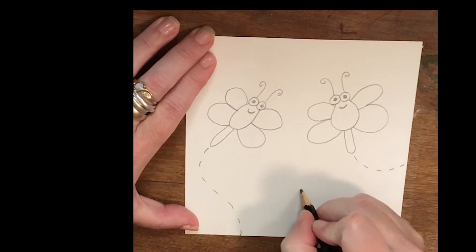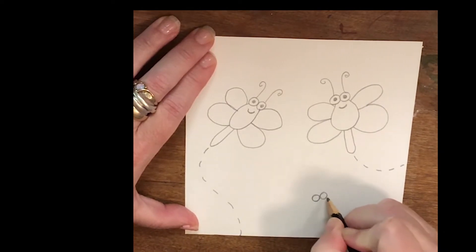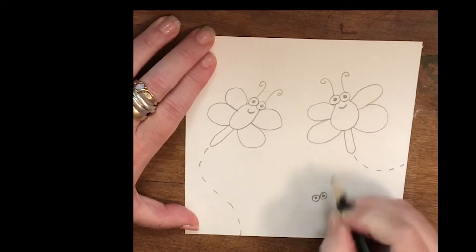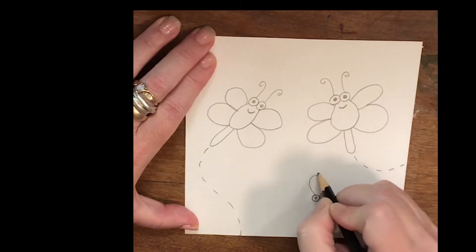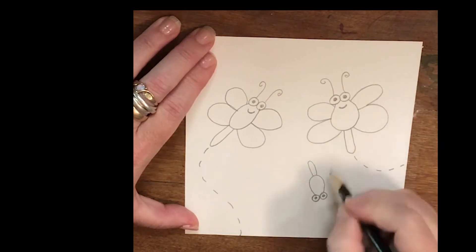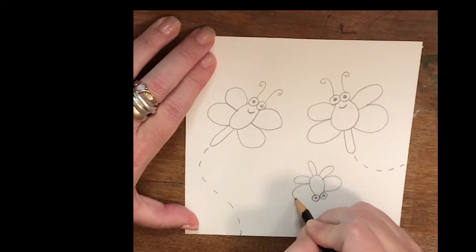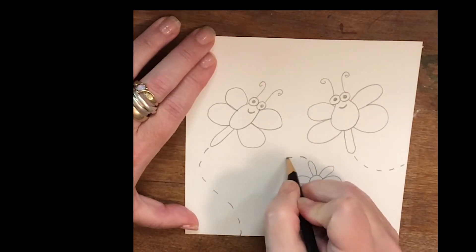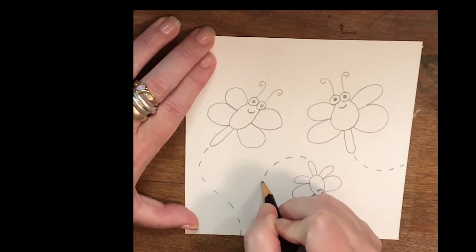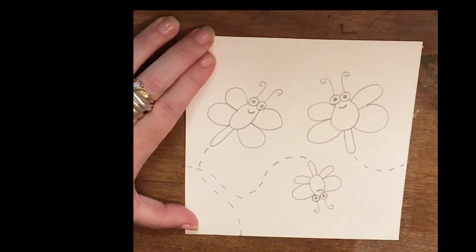Let's draw one more. This one's going to be a silly one — he's going to be upside down. And he's going to fly in that way.